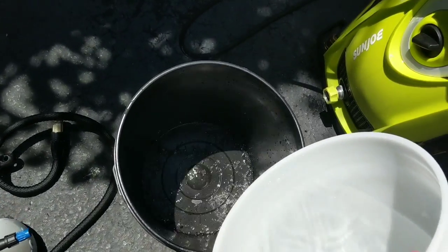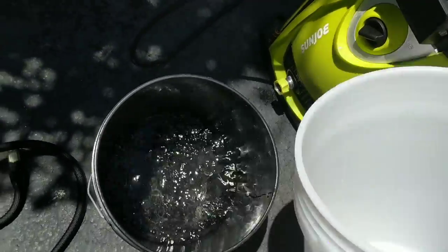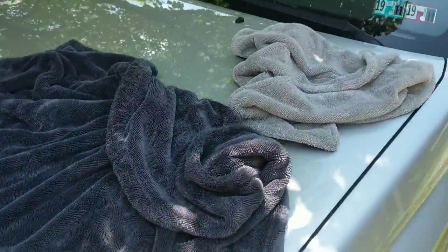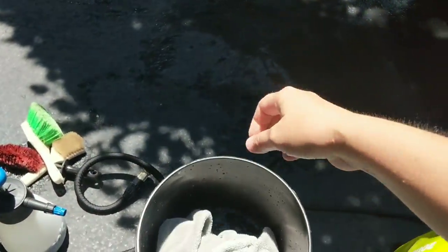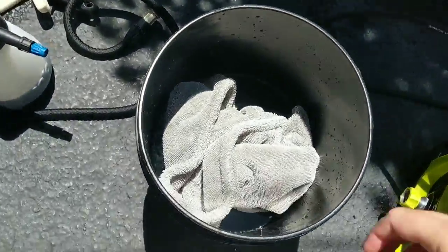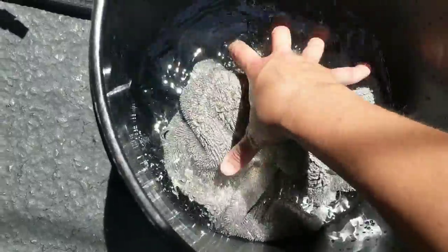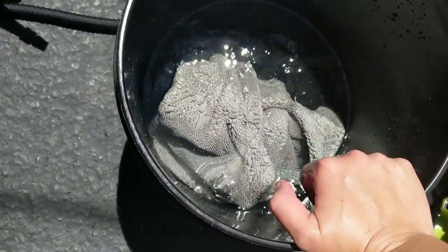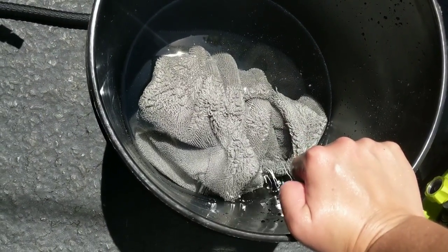Let's get our little experiment going. We've got two gallons of water put into our black bucket. Now let's go ahead and get the Autofiber Dreadnought and put it into the bucket of water and let it sit and absorb. This is a ridiculous amount of water — two gallons. I'm not expecting one towel to absorb two gallons.